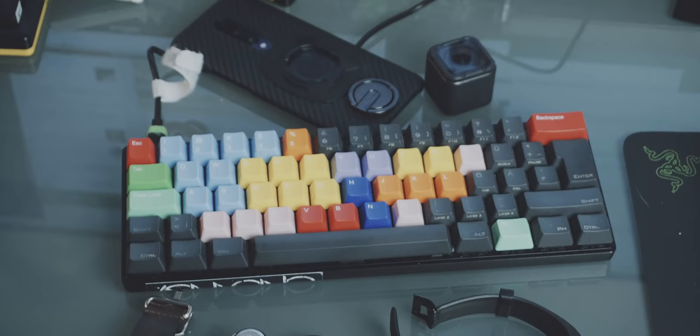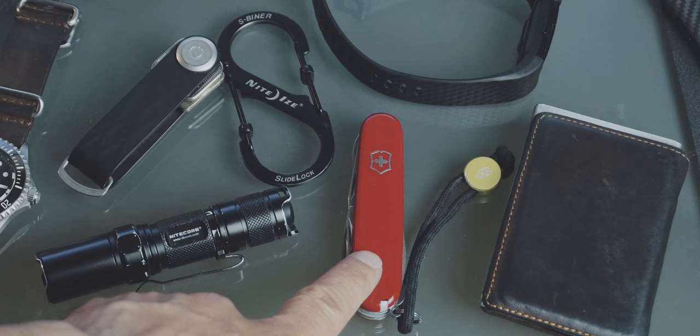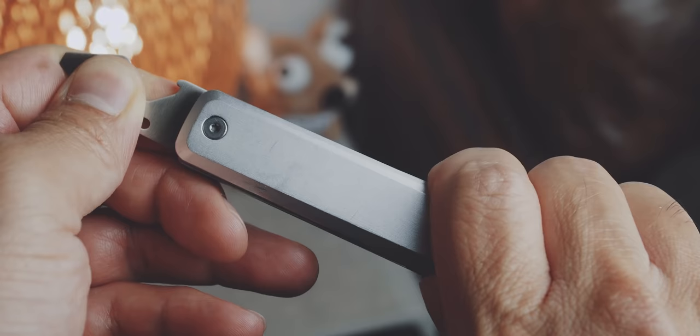Since this is the first episode of 'Searching for the Best EDC', I was only able to find items for the most important EDC items: knife, carabiner, keys, and wallet. This is the James Brand Ellis. I wouldn't call this a multi-tool, but rather a knife-plus, because it only has a bottle opener, a flathead screwdriver, and a scraper in addition to the partially serrated blade.